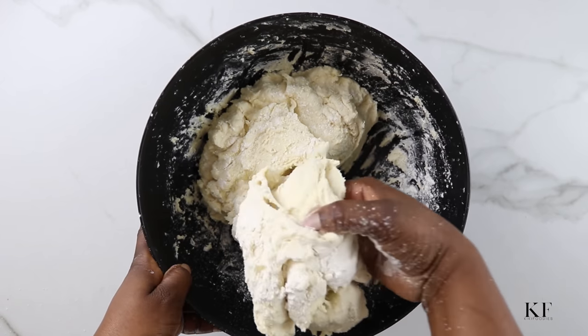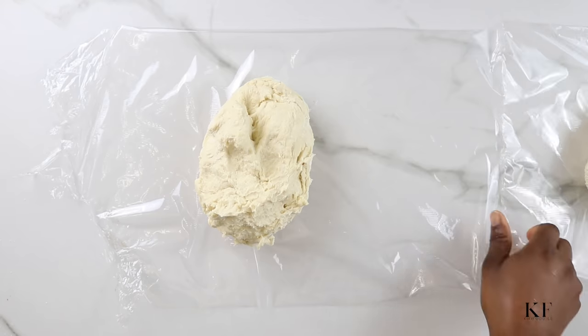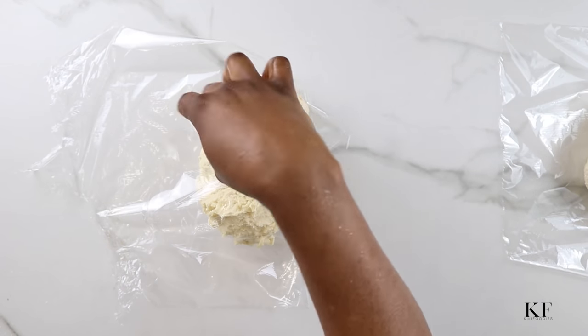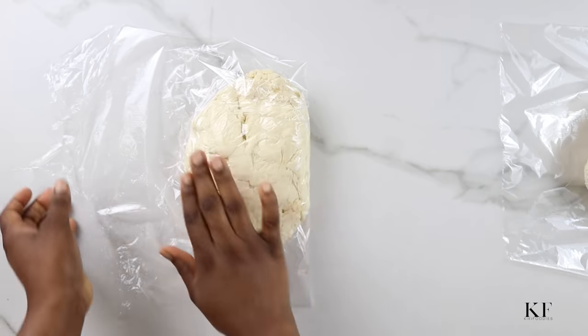I'm going to take this out and transfer it onto a plastic wrap. I'm going to wrap this and transfer to the refrigerator or to the freezer for about one hour.